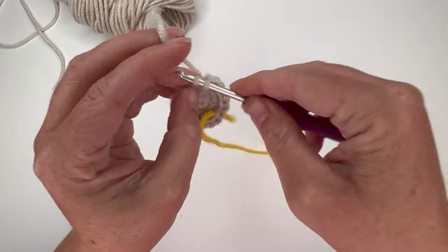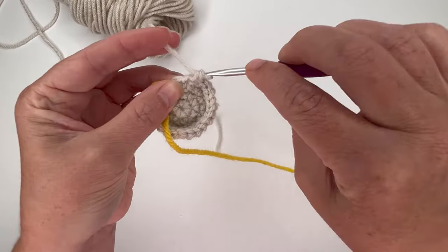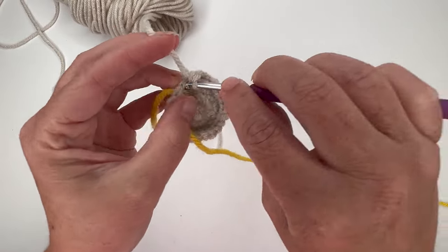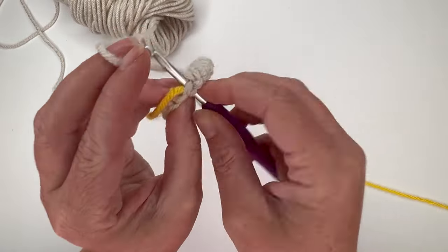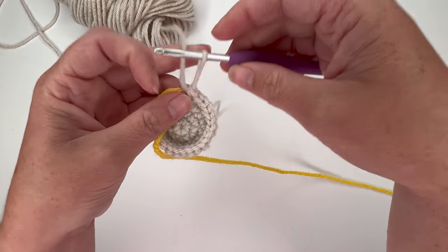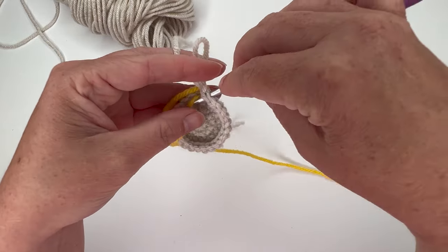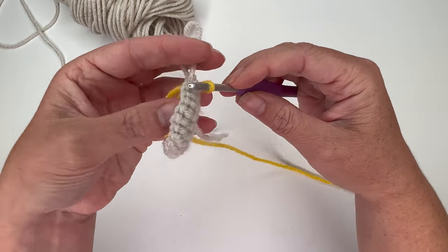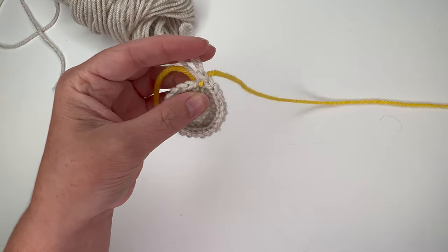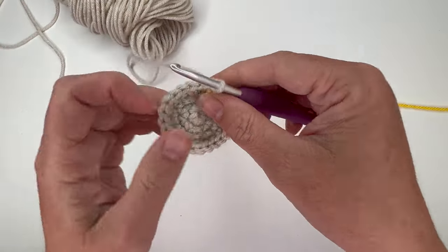Last repeat: increase, single crochet, single crochet. The last one goes in the stitch with the stitch marker — exactly what we want. Go through the last stitch and pull up the stitch marker so it's in the next spot for the end of the next round.